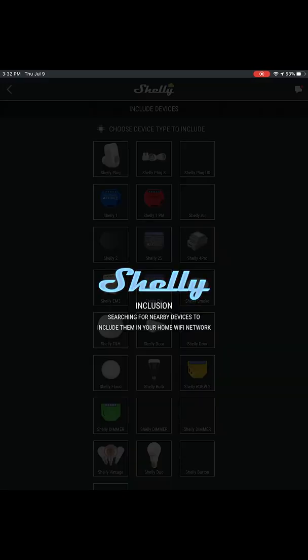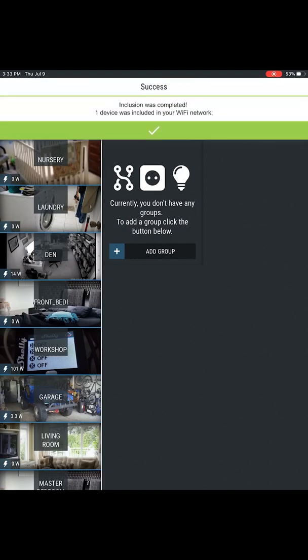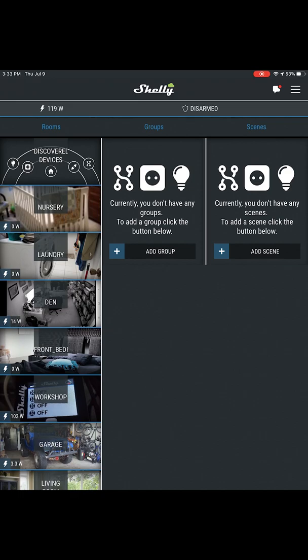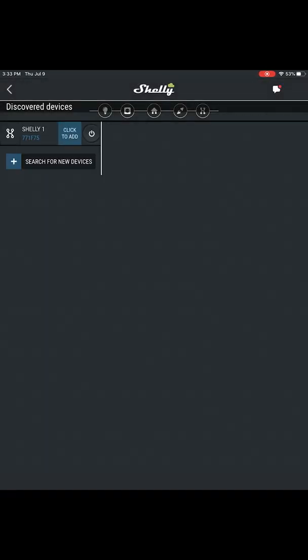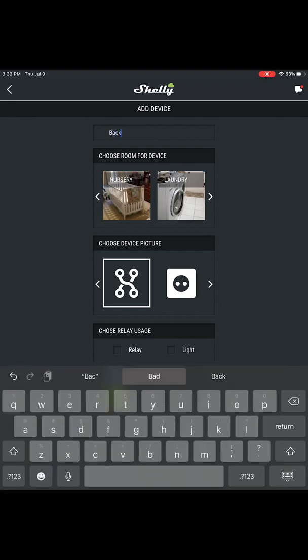The Shelly app will search for your Shelly One relay and then prompt you to join its network. Once it is connected to your Shelly One, it saves the Wi-Fi credentials and disconnects, allowing the relay to join your network. After it has found the new module on your network, a Success message is displayed and Discovered Devices displays. Tap Discovered Devices to access the new module, then tap Click to add.